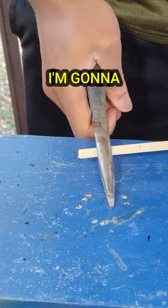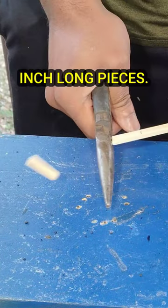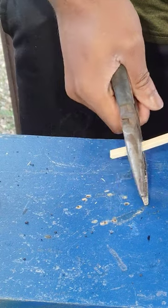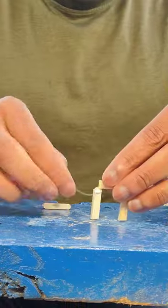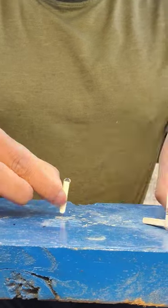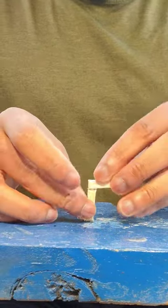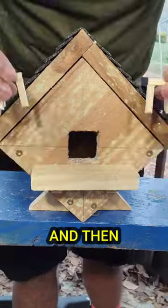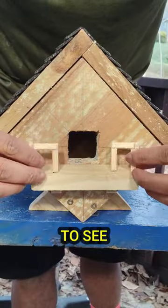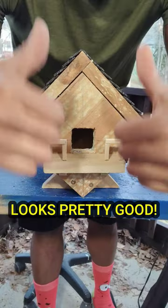So for the fence, I'm going to cut these chopsticks down to inch-long pieces. Now time to hot glue it all together. And then I'll place it on the balcony to see if it all fits. Looks pretty good.